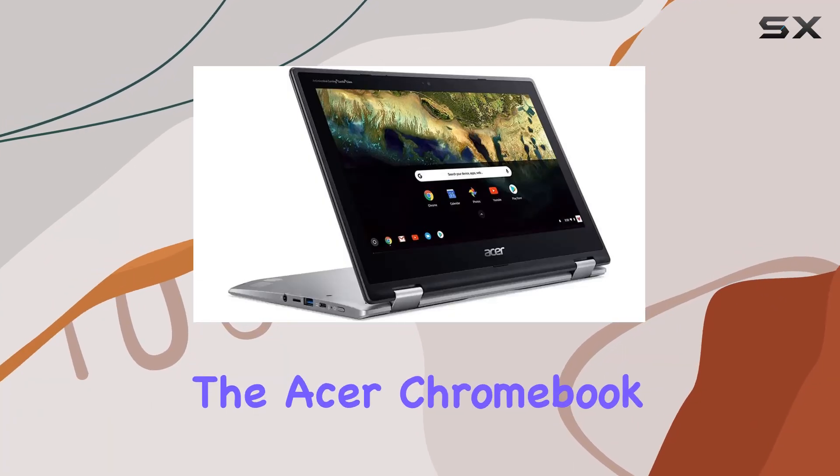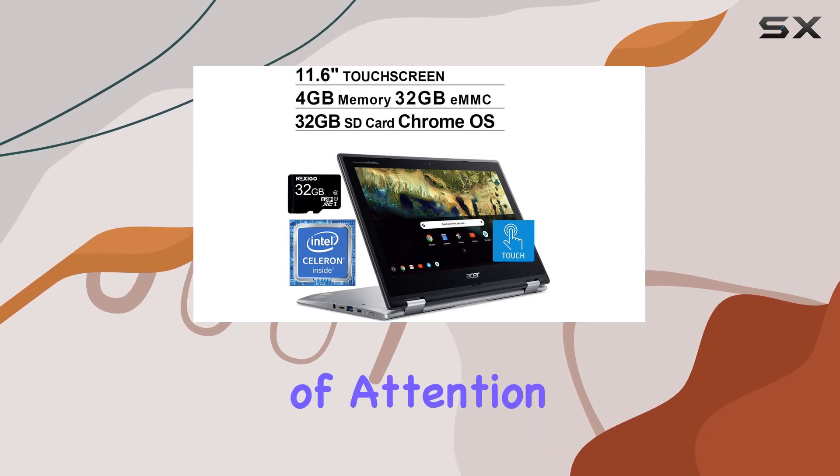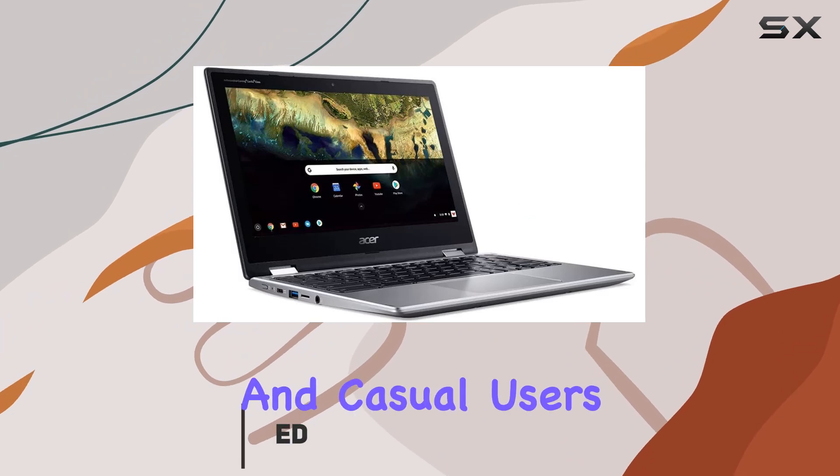Today we're diving into the Acer Chromebook Spin 11, a versatile two-in-one laptop that's been catching a lot of attention for its affordability and functionality, especially appealing to students and casual users.